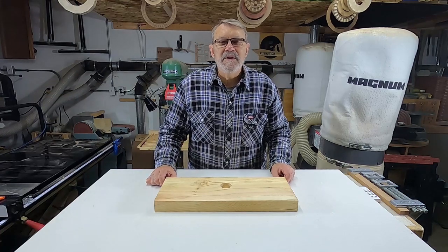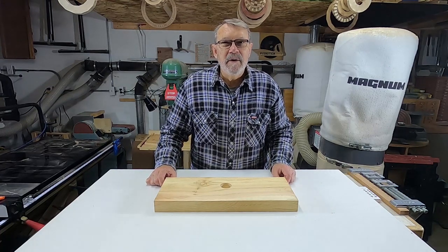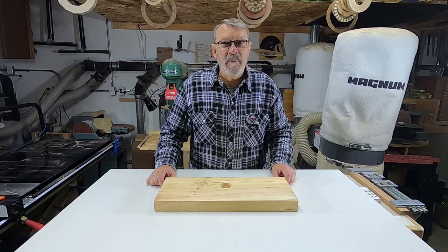Hi there, this is going to be a very quick video and it's only going to be of interest to woodturners.